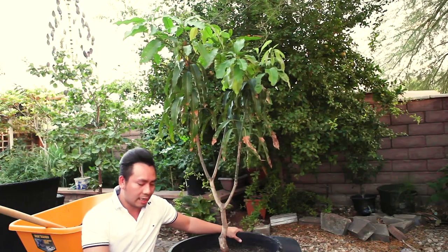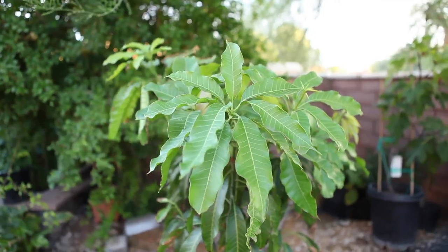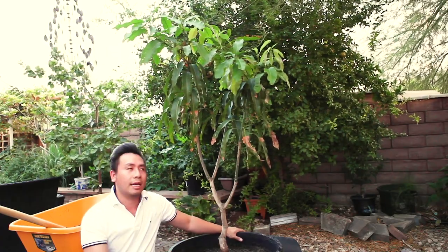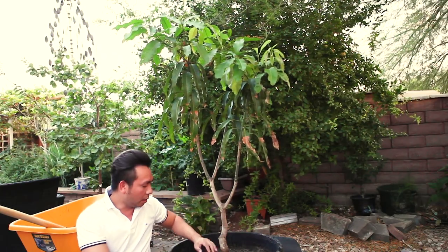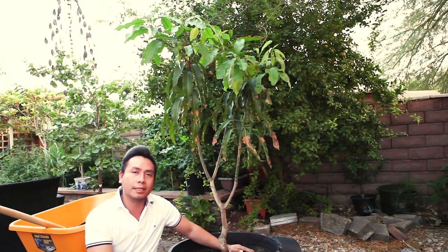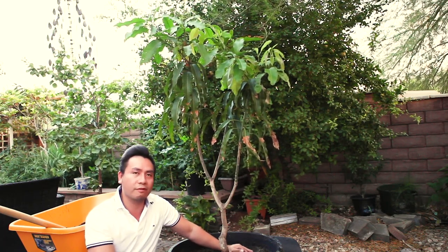Growing this Nam Dok Mai mango here in Las Vegas is not as easy as in tropical or subtropical areas that most of you have. I've been growing it here in the desert and I do hope it will continue to grow and thrive, and hopefully bloom and set some fruit for me next year.